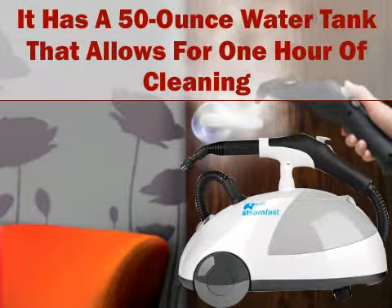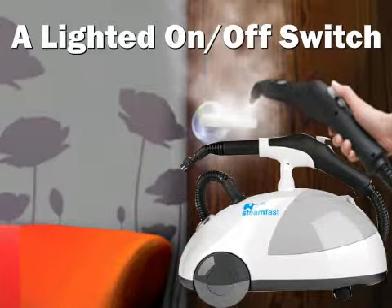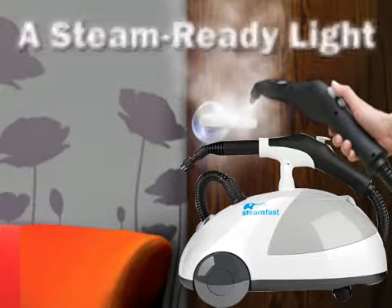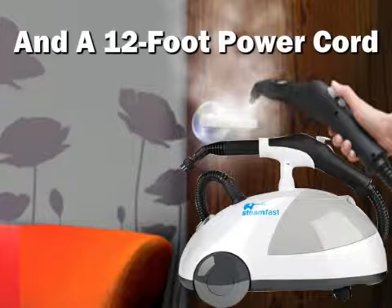It has a 50-ounce water tank that allows for one hour of cleaning. Other features include a lighted on-off switch, a steam-ready light, large back wheels and front casters, and a 12-foot power cord.